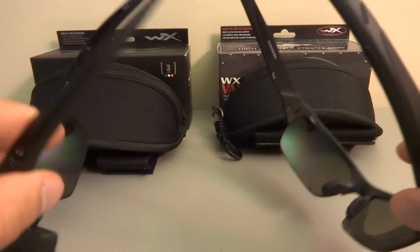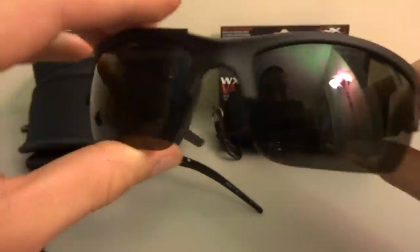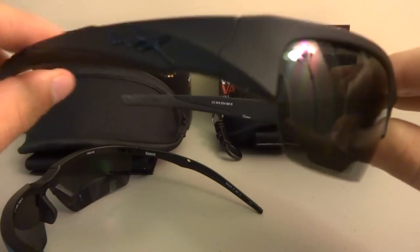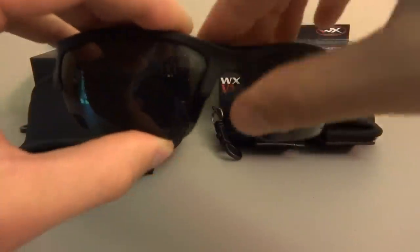Since the Valor has a thicker, more rigid frame, when I first tried it on for about a day I kind of felt like it was squeezing my head. That might just be the particular pair that I got.